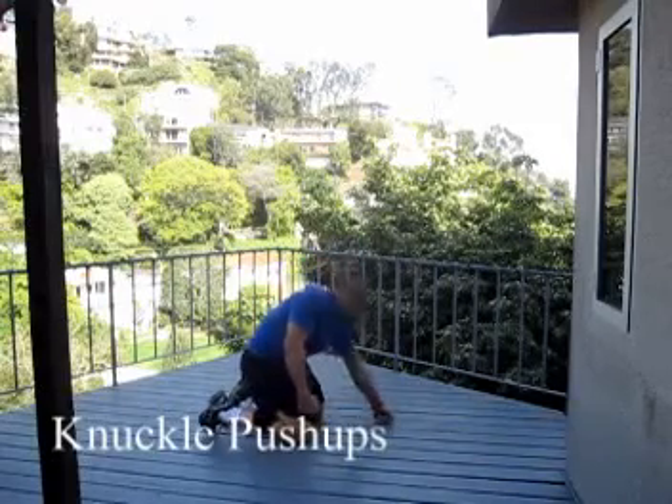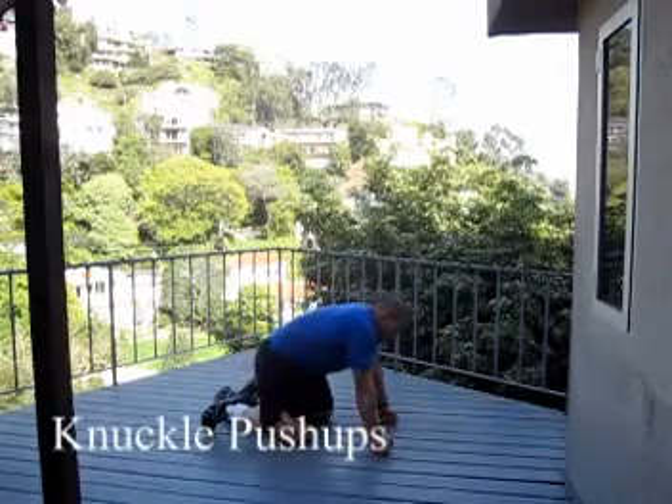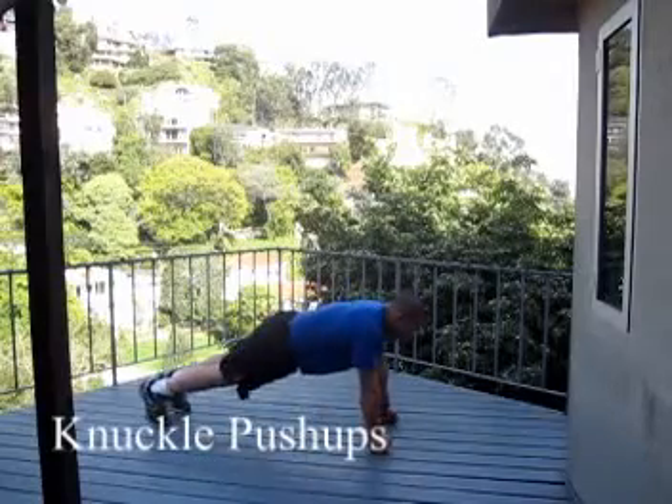For boxers you have knuckle push-ups. I like keeping my knuckles vertical instead of horizontal. Vertical, on my toes.